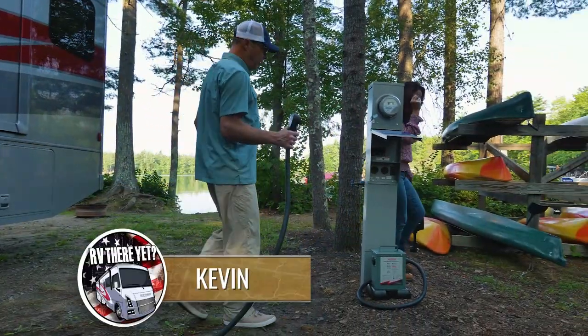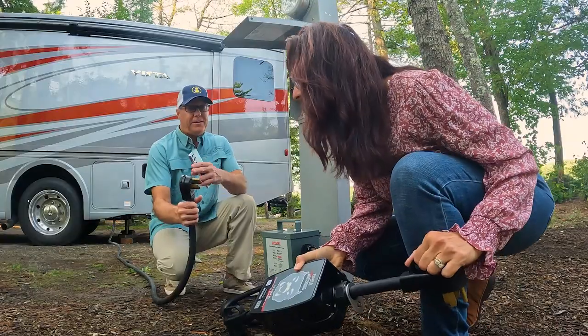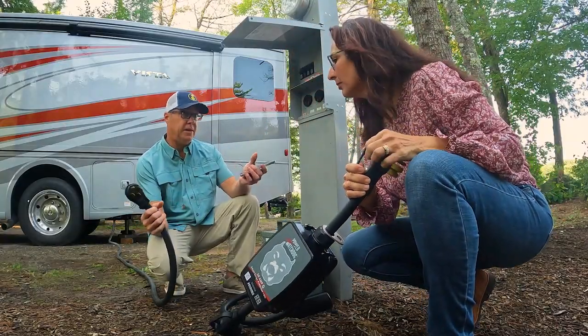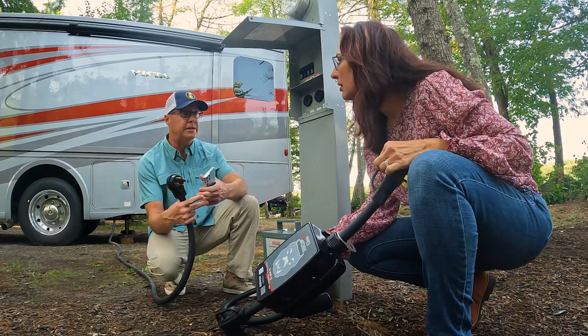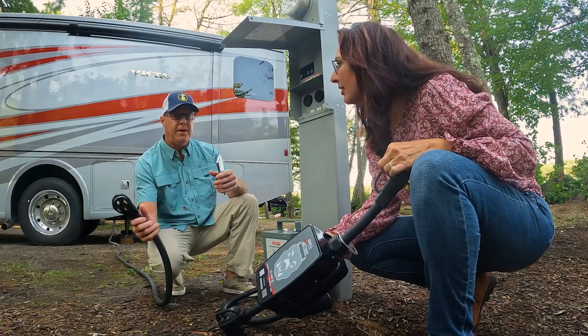I thought I'd take this opportunity to show you what I do on the outside, because I know you take care of the inside. It's very simple for us to just plug this in, but without that we have no protection. We've got hundreds of campers here running their microwaves and air conditioning, so the power is gonna go up and down — we don't know what we have.